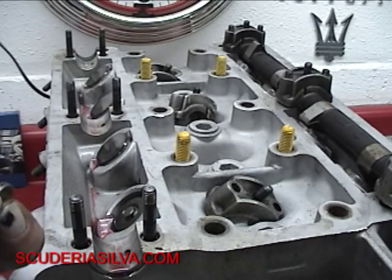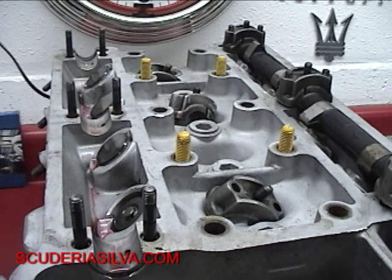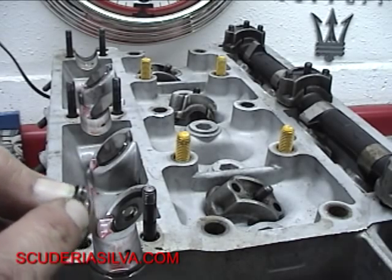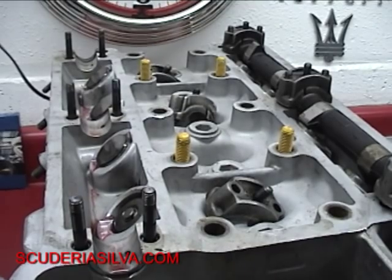At the same time, I'm going to take this shim and on that same worksheet, set the shim on the worksheet and write down right next to it what measurement this thing is. It could be that we could swap a couple of them back and forth. Put this on your worksheet right underneath where you did all your intake stuff. We'll make the exhaust valves a completely separate sheet. I'm going to get my mic and we're going to measure them and write them down.